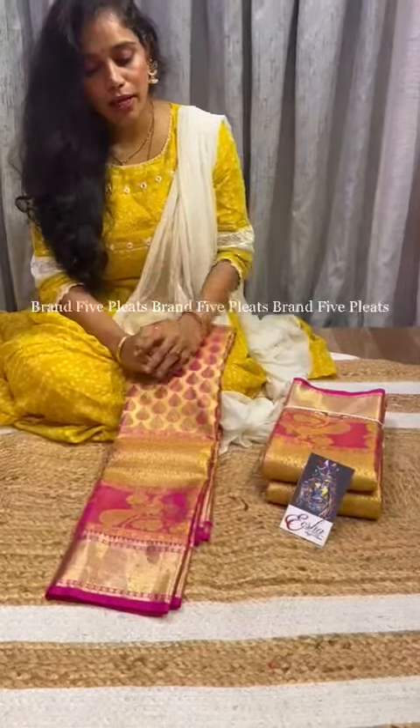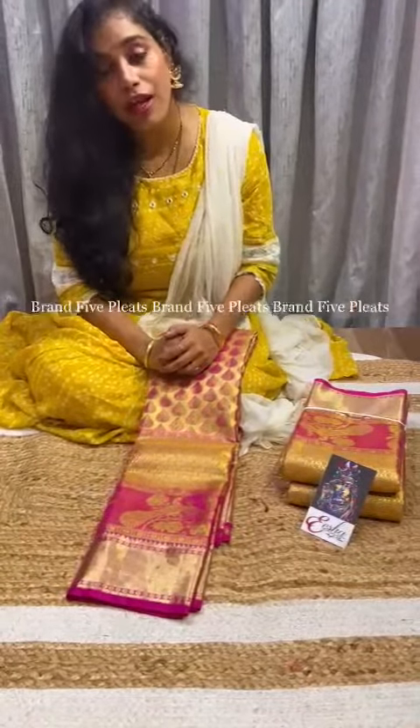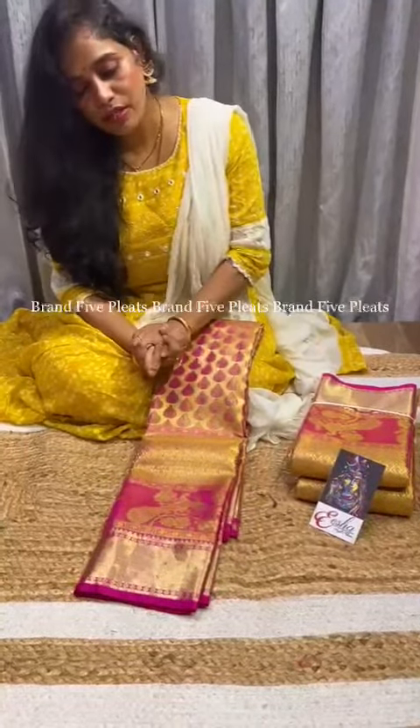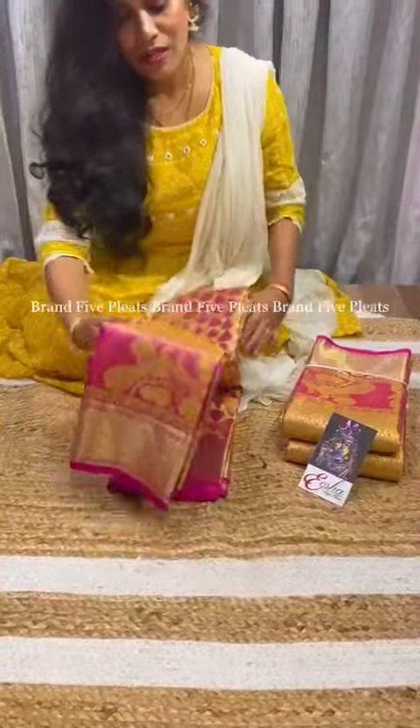Hi to all the wonderful ladies, I am back again to show you a Kanchipuram pattu sari which is semi Kanchipuram pattu tissue gold. Let's get into the video to see this beautiful hand-picked Kanchipuram pattu.